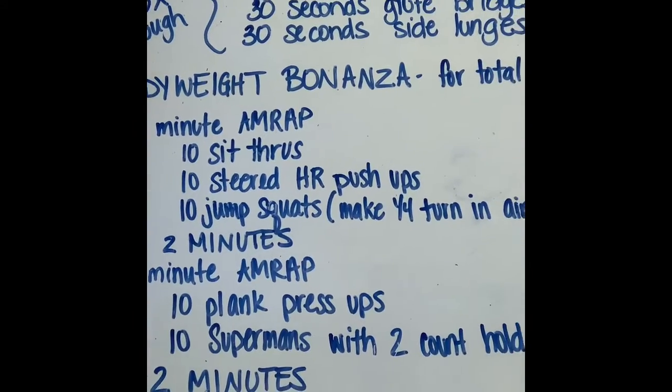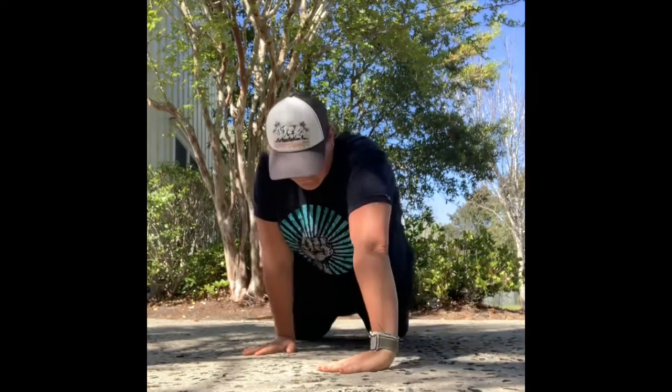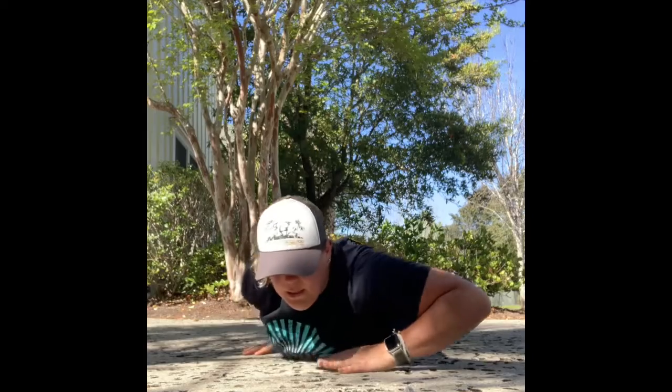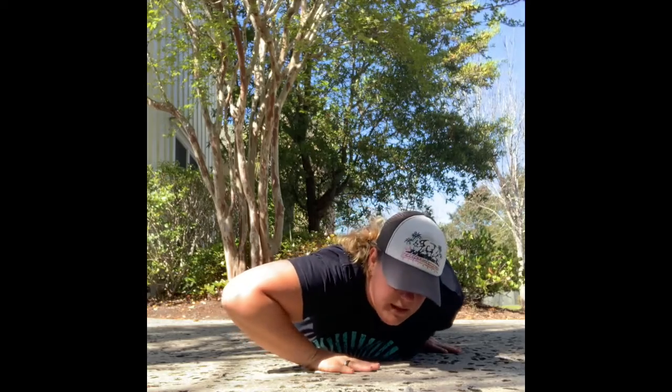10 steered hand-release push-ups. Lay down on the ground in a regular push-up position. You're going to steer your body — turn on your lats. Pull your right hand down to your right hip; your left hand will be up kind of in the middle of your body, usually under your chin. Tighten everything and do a push-up, come back down, hand release, then switch sides — left hand at your hip, right hand forward, do your push-up. Keep your core nice and tight so that you're moving your entire body up and down in a plank, not a snake.